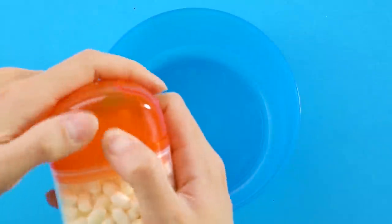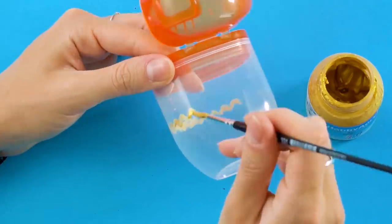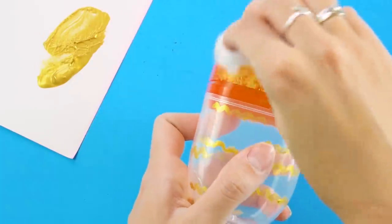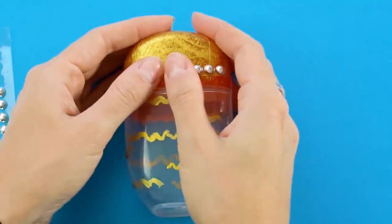Here's a cool use for your old Tic Tac container. Pull the stickers off and paint a wavy design around the container. Then use a cotton ball to paint the lid. Fancy it up with some metal bead strands, and you've got a fancy holder for your bobby pins.